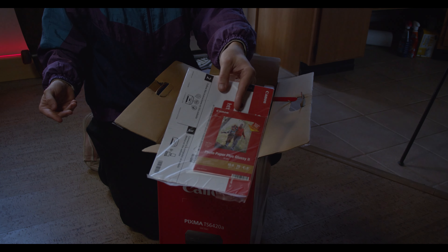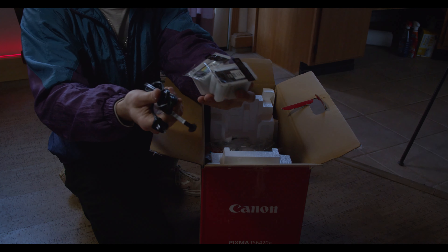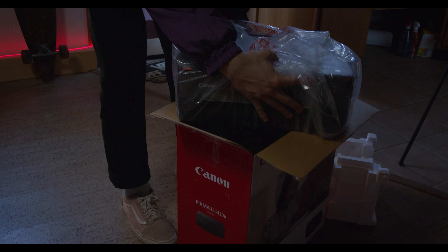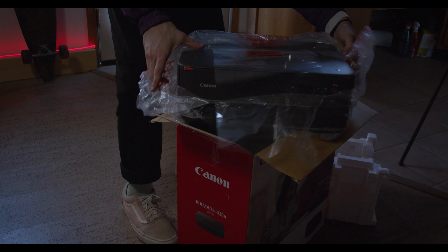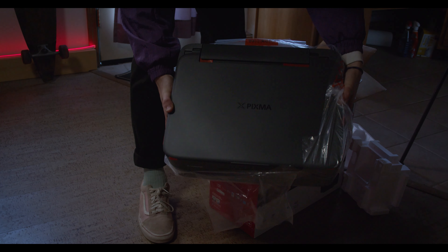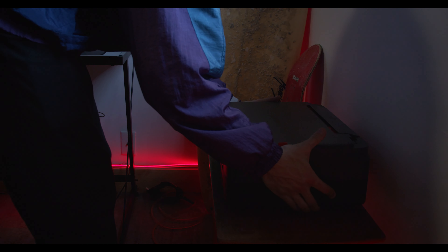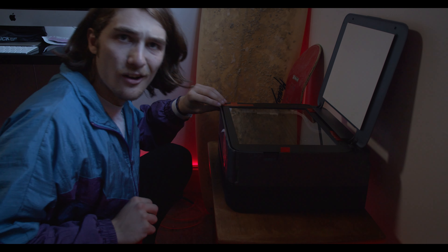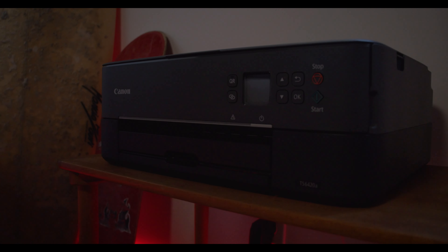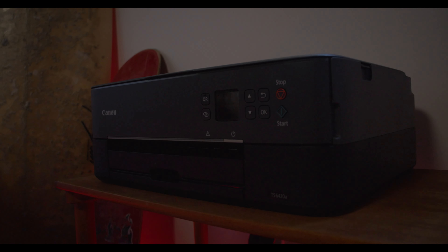It came with a free pack of 4x6 photo paper — real handy. We got our cords and our ink. Oh, look at that. That is so beautiful. That thing is sexy — so slick and pretty. We're going to take off all this tape and get it all ready, and then we're going to print some photos. Shout out to Canon for making this so sleek and clean. I love the way it looks. It's got the little screen on there too.